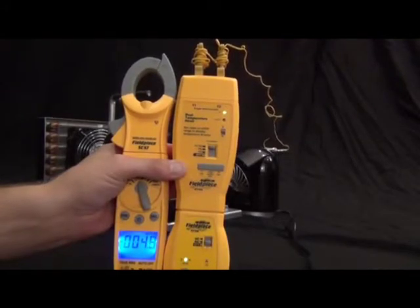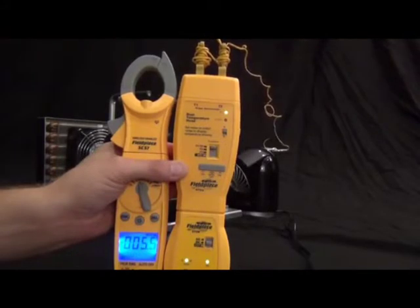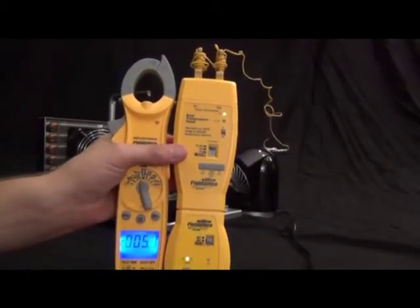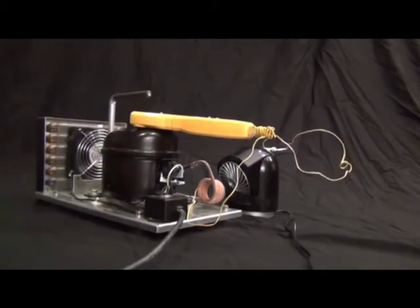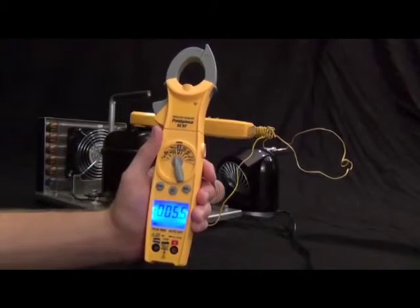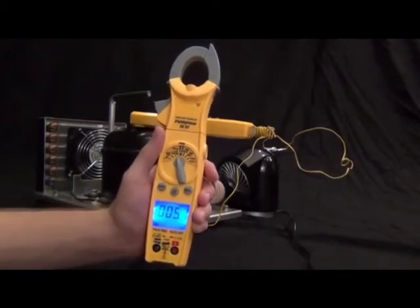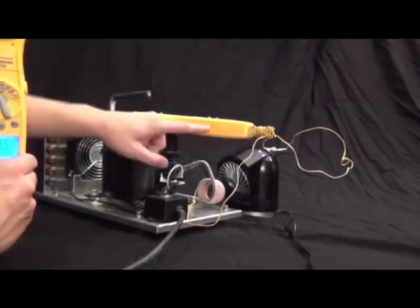It won't get too much differential given this makeshift setup, but the real application is placing this up in the system — it has a magnet on the back to attach to the top of a compressor. You can leave it in the attic, come back outside, and monitor your temp drop while doing superheat and subcooling work. The range is about 100 feet, which is enough to go through a couple of walls. If you need more range, you can use two transmitters and leapfrog them — adding another transmitter every 100 feet as needed.